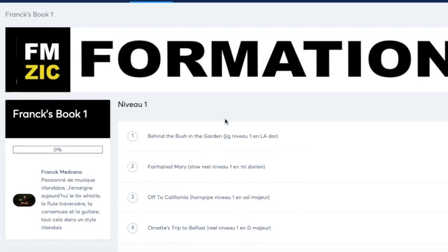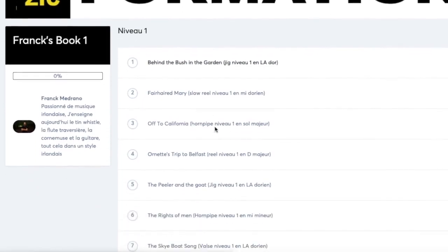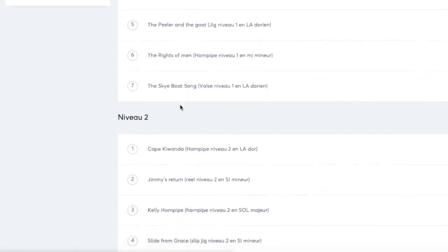Hello guys, today I will try to make an English video in order to present you a huge work I made two weeks ago. This is Frank's Book Number One, and in this book you will find 25 tunes, classed by level.